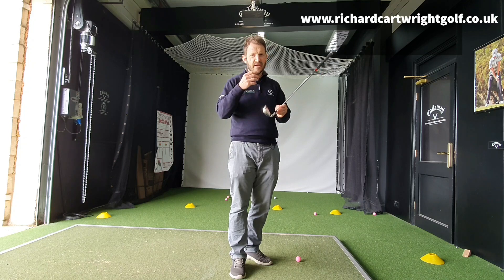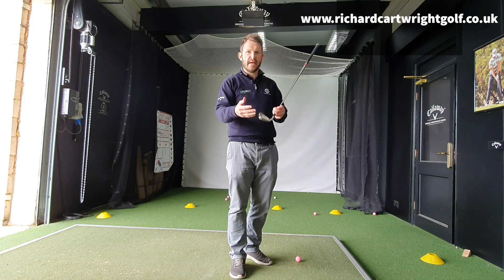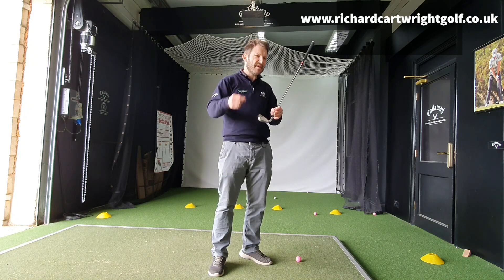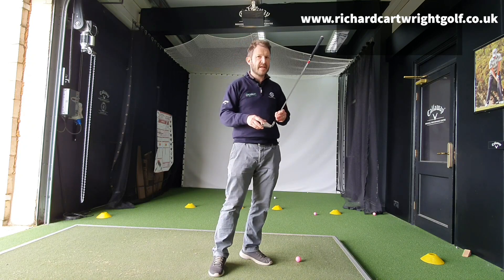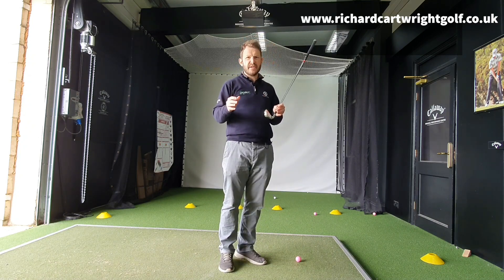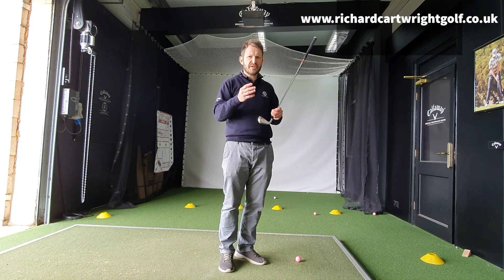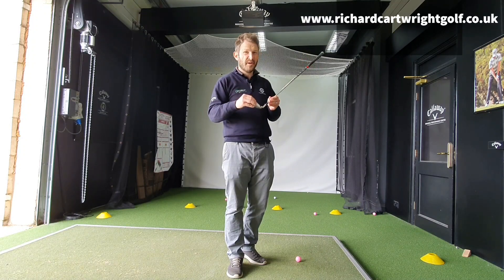You also need the right heads. You might find an old set when you're just starting — your granddad might have given you his old set of blades, for example, which are going to be almost impossible to hit and will not give you the best start in your golfing career. It is really, really important to get custom fitted. You don't need to panic about spending eight or nine hundred pounds. There are good solid sets out there for four or five hundred pounds. It's still a lot of money, but it's something you'll use for the next few years — it's worth investing.